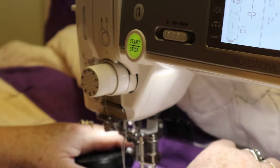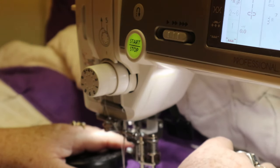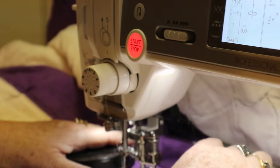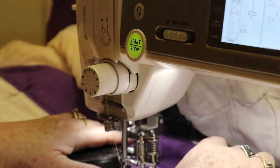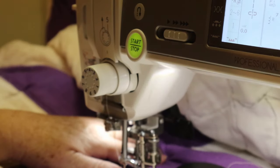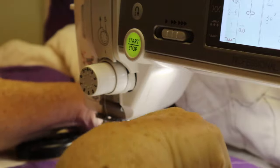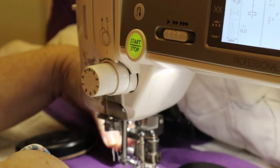I kick off my shoe — I cannot work my foot pedal with my shoes on, I have to have the feel of it. I'm going to start a few stitches and lock them in by going back and forth a couple of times. I had already pulled my bottom thread up, and now I'm just going to grab my threads and cut them.